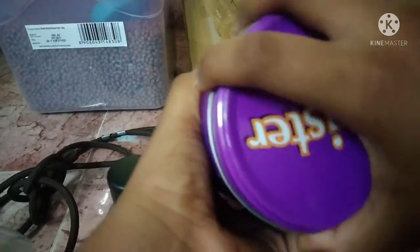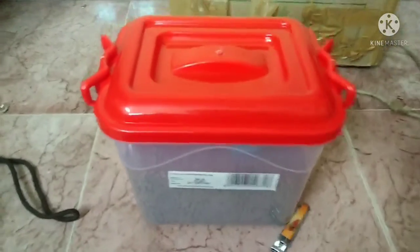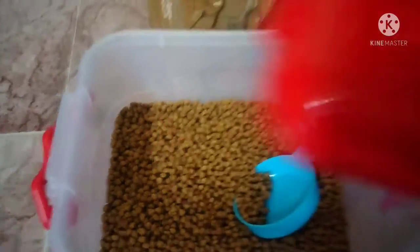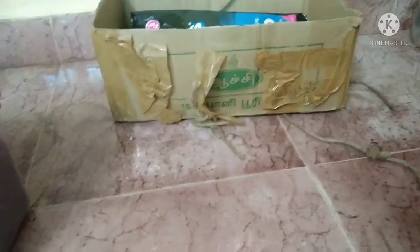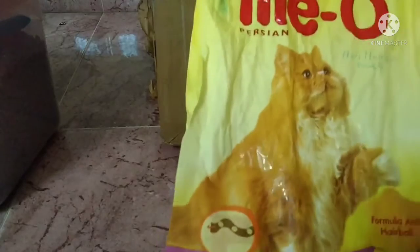This is a food storage box. There are rules. This is a storage box. There are rules, 1 kg. I will tell you. This is a storage box. So this is a storage box. This leaf is a storage box.